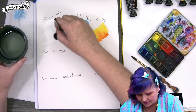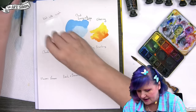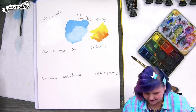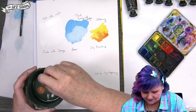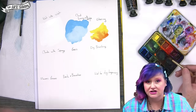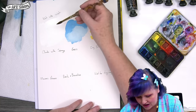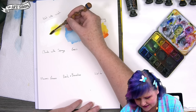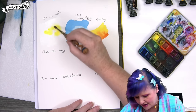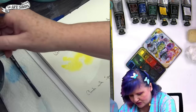I am pre-wetting the paper here. You'll notice that I'm not turning it into a pond — the reason for that is the color will tend to go where the water is, but you don't want so much water that fish can swim in it. I'm going to grab one of my very favorite colors, my nickel azo yellow, and touch this to the paper. You're going to see some beautiful blending for the clouds and the background — we're going to be using this wet-into-wet technique.